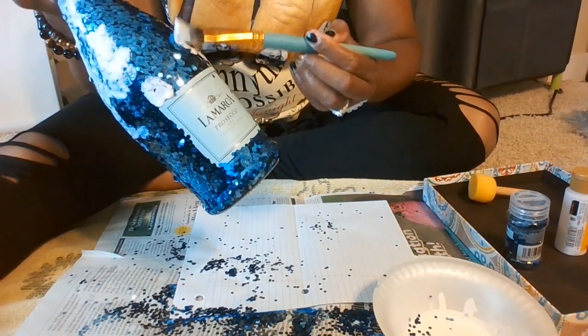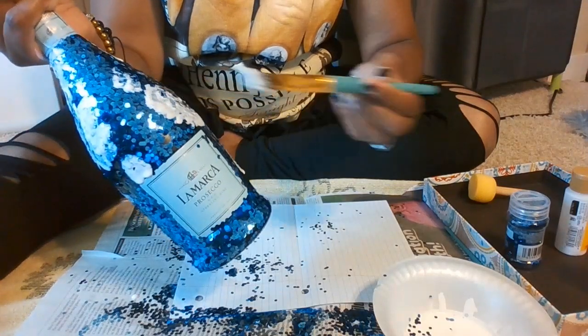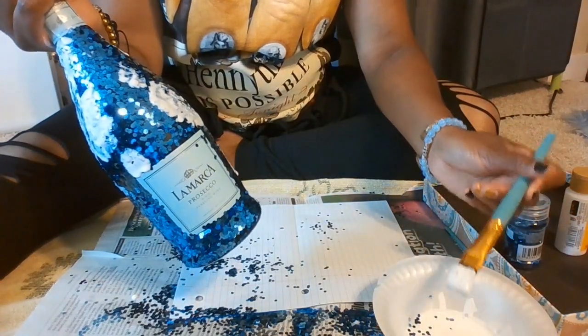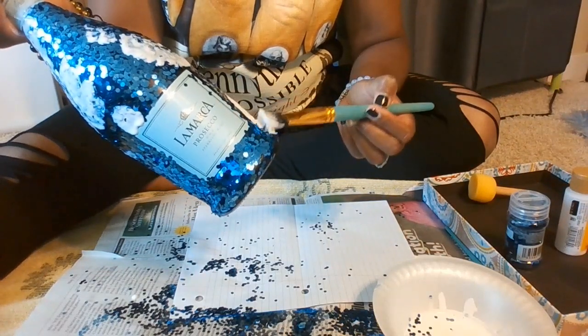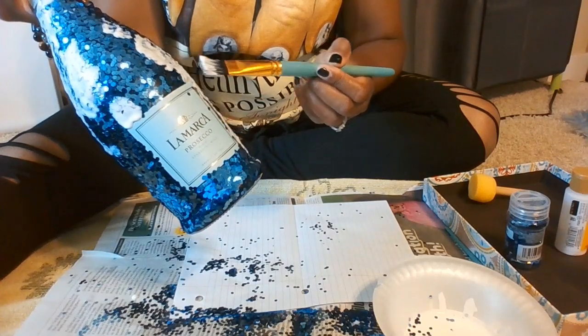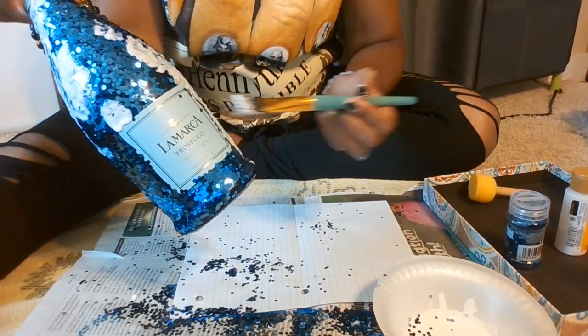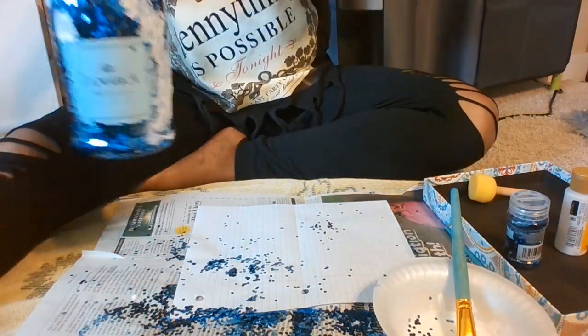With this jumbo glitter, you really don't have to put two full coats — I feel like it's pretty much enough because the glitter pieces are so much bigger. For smaller glitter you'd need a full second coat, but what I'm looking at right now is pretty much covered with a lot of the larger glitter.